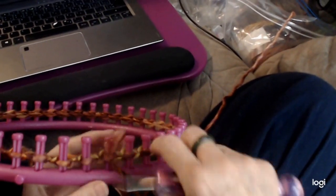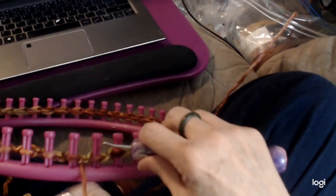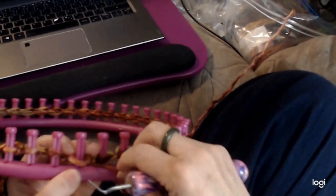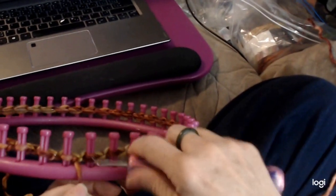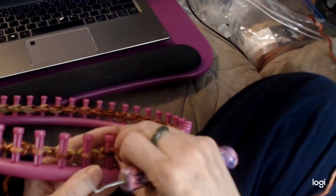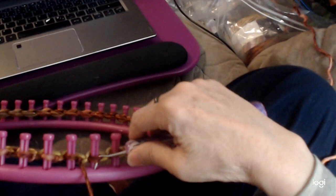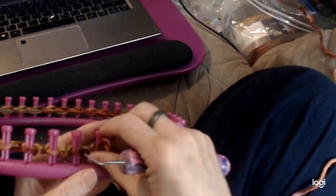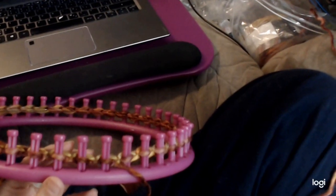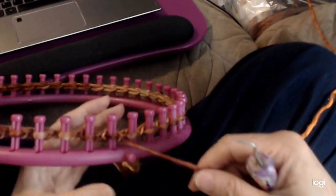So we're just going to purl all the way around. I just want to have a good, strong, non-curling base. When we cast off we're going to do the same thing — the same row as we did here so it matches. I'm going to pause while I go around and do the purl. Okay, so I completed my row of purl.